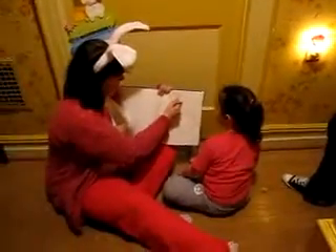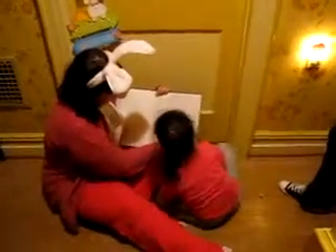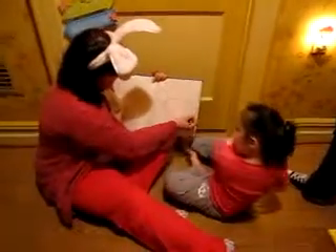Now you draw the eyes. Those are nice eyes. Very good. Now we need upside down raindrops for the ears. We can use more ovals for the feet. And then a circle for the tail.